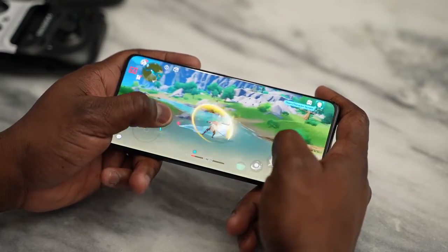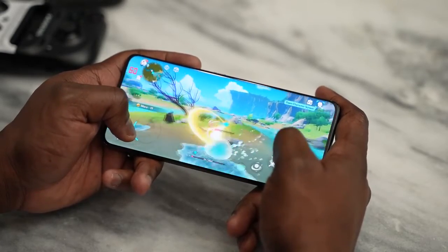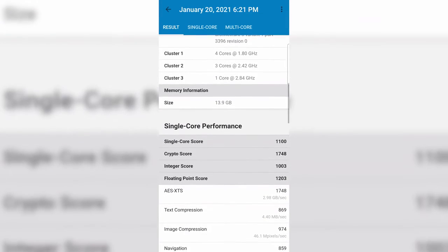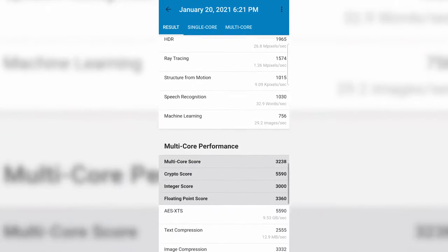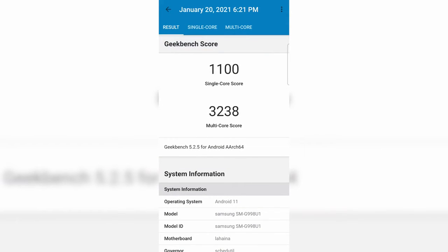In terms of Geekbench benchmarks — I don't really care about these, but some of you like them — the Geekbench scores are 1,100 for single core and 3,238 for multi-core. This beats every last-gen Android device, though not necessarily something like the Xiaomi, which had similar or slightly higher numbers in certain aspects.